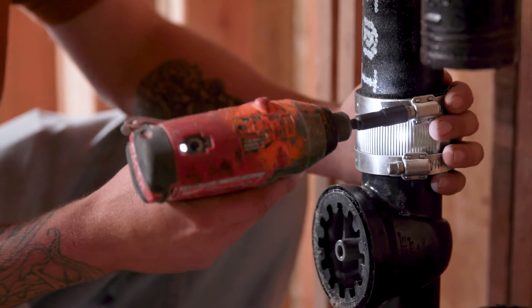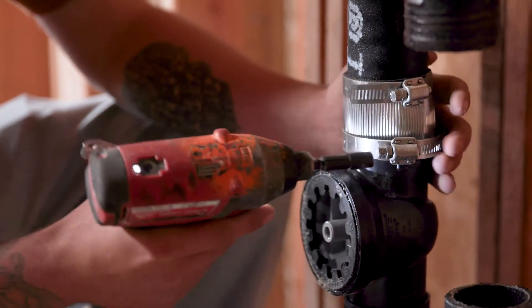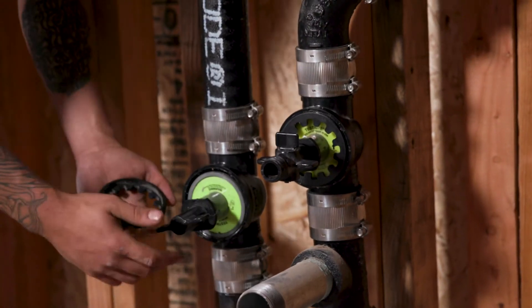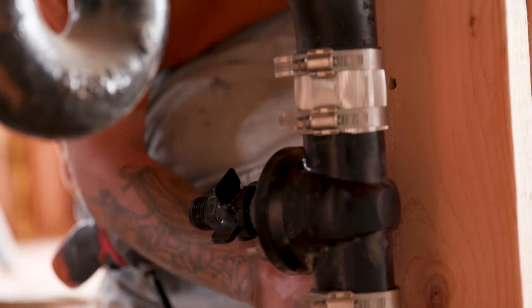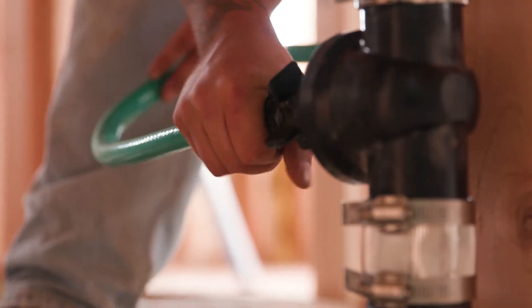The typical cast iron test tees we've used in the past, basically you have to use a test ball with air. When you fill it up and you have a leak, then you have to lift the test ball out and then completely fill up the whole system again. One of the good features on the TestRite products is the test wedge. We can easily hook up a hose to it, fill it up anywhere we want to fill it from.